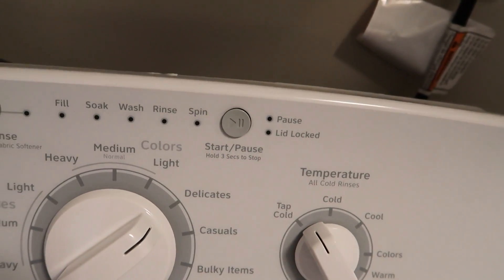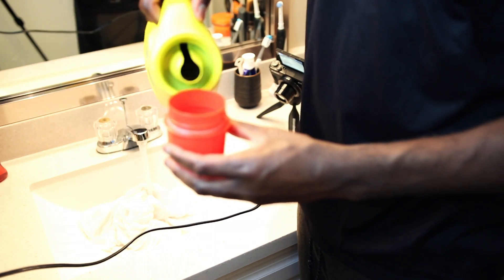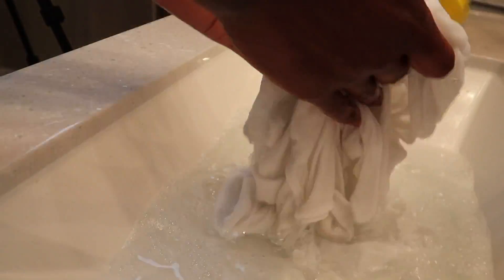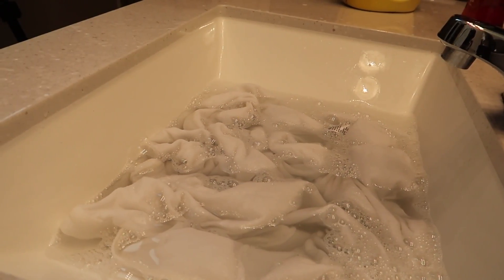Two t-shirts in a washer by itself is kind of a waste of water, but it's what I got to do. Just like before: one pod, and we're going to keep all the settings the same — small, delicate, tap cold. So now that we got the black t-shirts inside the washer, I'm going to go ahead and hand wash this white t-shirt. This is the last one that has to be washed — it's a white t-shirt from Urban Outfitters. Now we got the washer going and we got this white tee soaking, so now we're going to wait for this cycle to be done and then I'll go ahead and take the shirt out of the sink.